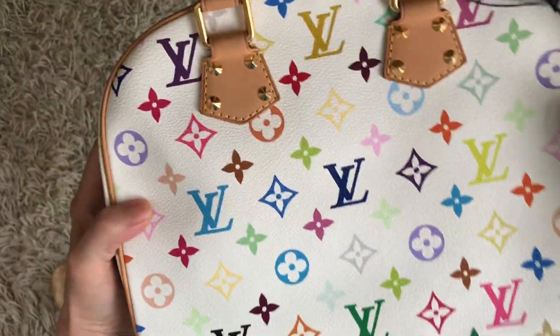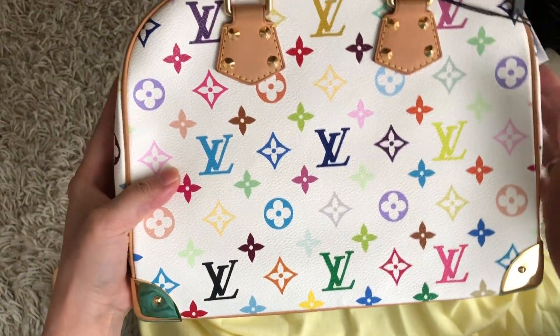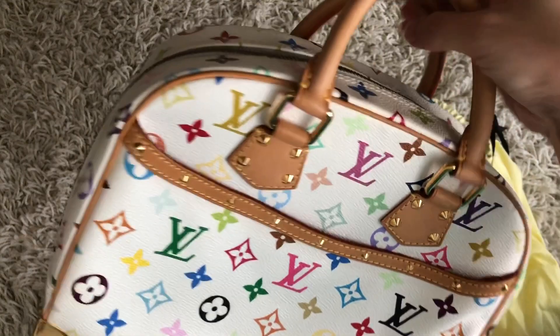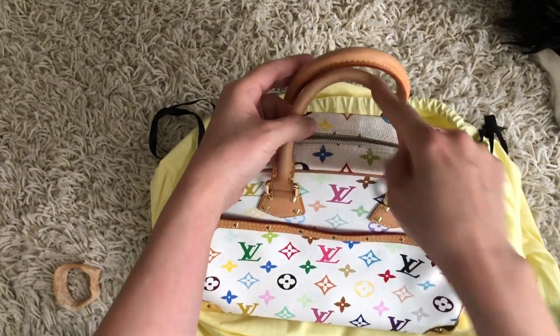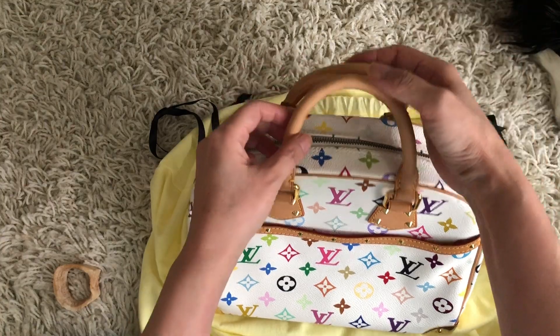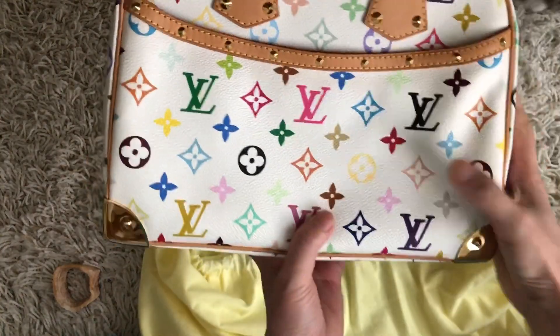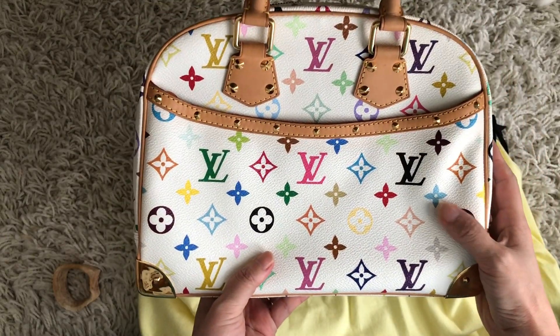I've been eyeing this Tresor Multicolor, so I'm really glad I was able to snatch this up. I'll probably put some Toilette on the handle so stuff from my hands doesn't stain it. I'm really looking forward to using this bag — it's going to be a great summer bag.